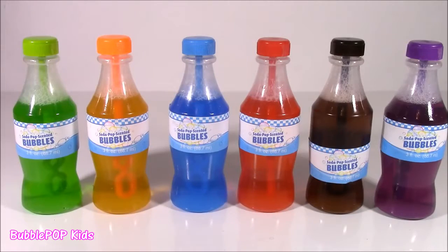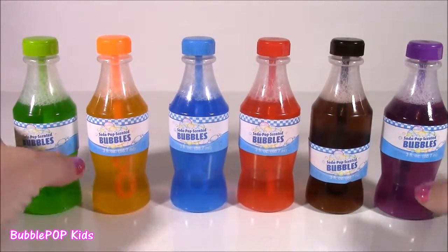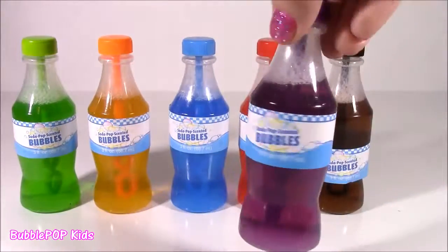Here's all six of them. If I didn't know they were bubbles, I would think they were little teeny bottles of juice or soda — they are too precious looking. And the best scent was definitely the grape one.